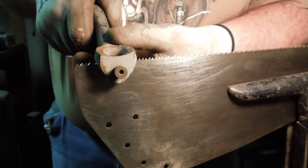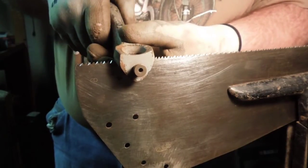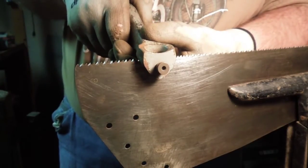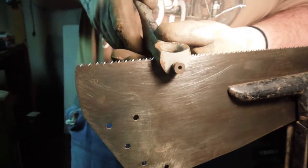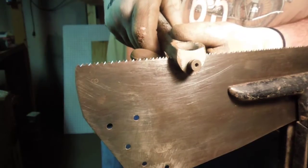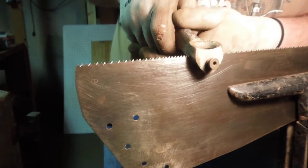Once you've done the first side, the second side is a little easier to see because you've already put set on the first set of teeth. When there's no set on the saw blade, it's easy to get confused — that's why you want to check it. I want to check it on the other side.